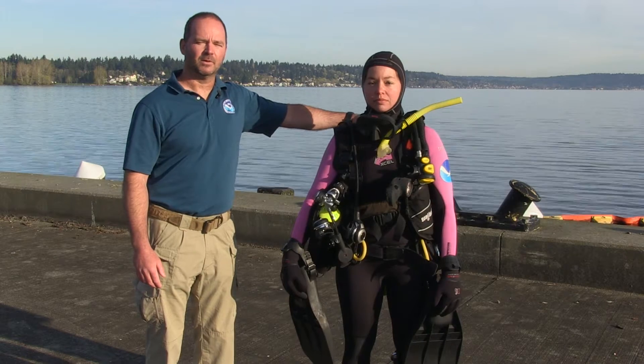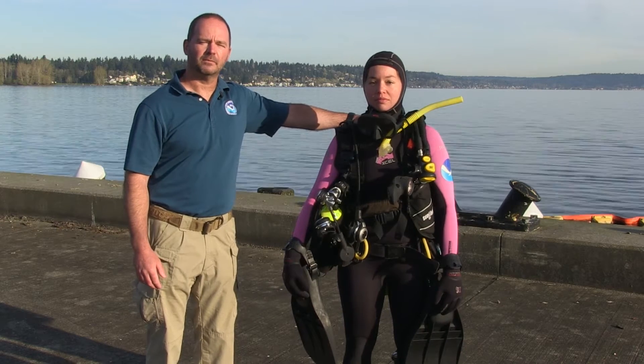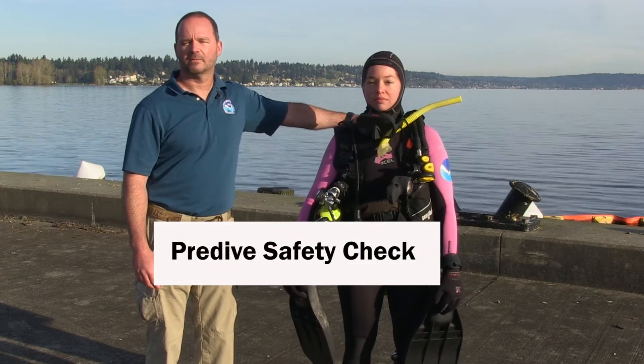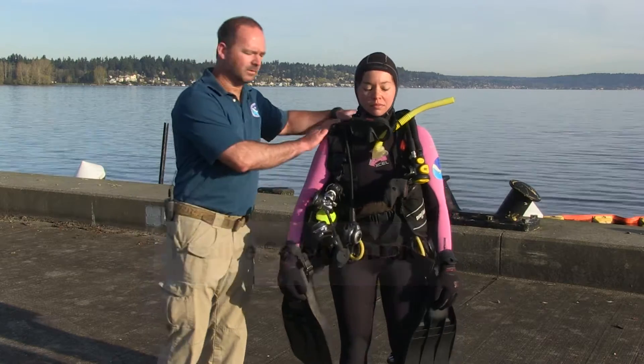Hi, my name is Bill Gordon. I'm one of the instructors at the NOAA Diving Center in Seattle, Washington. What we're about to go over is NOAA's version of a pre-dive safety check. This is our opportunity to catch about 95% of diving problems before they get in the water. We try and catch those in the pre-dive safety check. So let's go ahead and start.